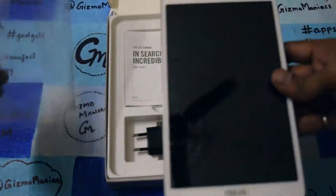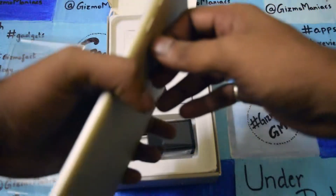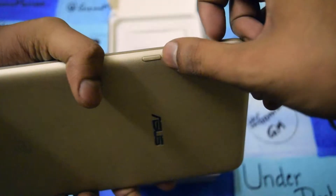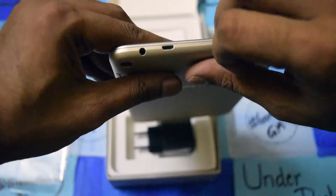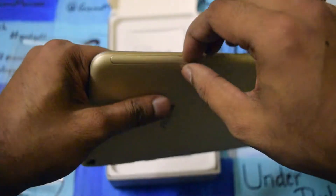Let me take the tablet out of the wrapper — it looks good. Let me go through the design of the tablet first. As you can see, this is the power and wake-up key, this is the volume rocker key, this is the 5-megapixel camera, this is the 3.5mm jack, and this is the micro USB charging slot.